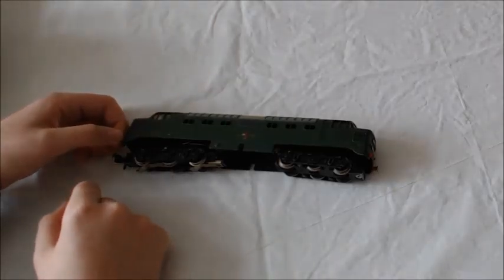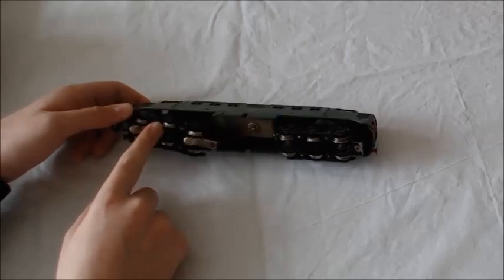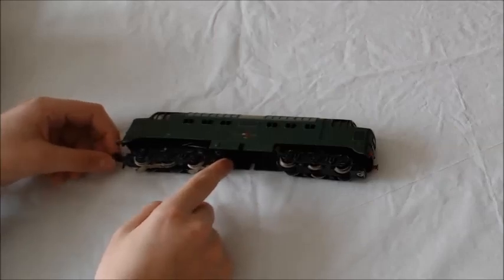Do you use the same oil to clean up the electrical connections on the train? I'm not really sure — I just use whatever oil I've got. Any other problems? Not really. We use this all the time.